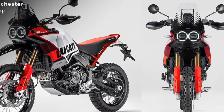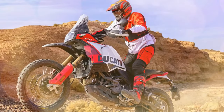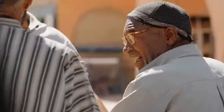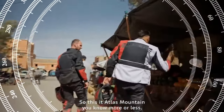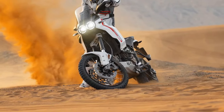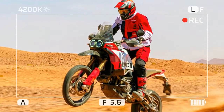Powered by the reliable 937cc Testastretta 11-degree L-Twin engine, the Rally delivers an exhilarating 110 horsepower at 9,250 rpm and 68 lb-ft of torque at 6,500 rpm. Equipped with Ducati's DQS quickshifter as standard, maintenance intervals are set at every two years or 15,000 kilometers (9,321 miles), with valve clearance checks recommended at 30,000 kilometers (18,641 miles).